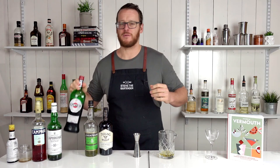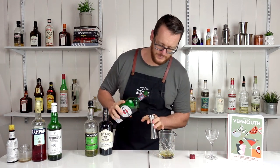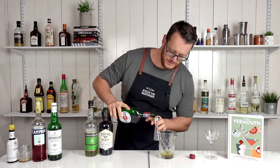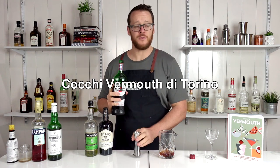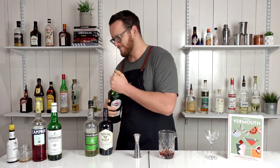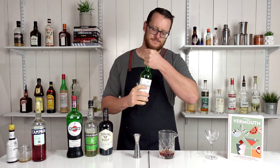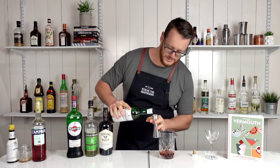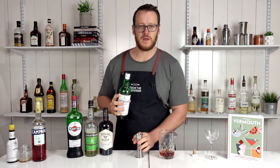Then next up I've got the sweet component — three quarters of an ounce, 22.5 ml. The original recipe does call for Cocchi Torino — I'll probably pronounce it wrong, but hey. Followed by an Islay whiskey, so it's gonna add smoke to the drink — half an ounce, 15 ml.